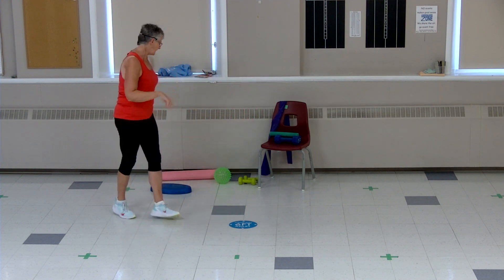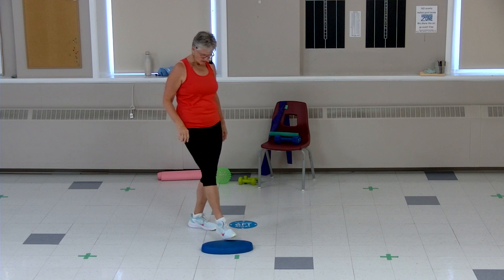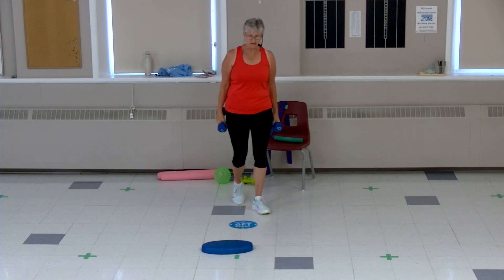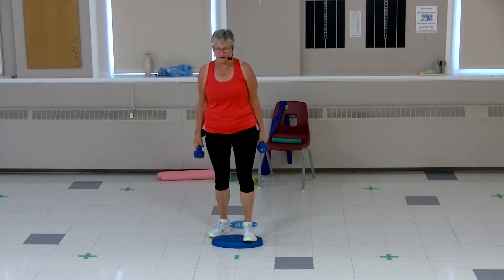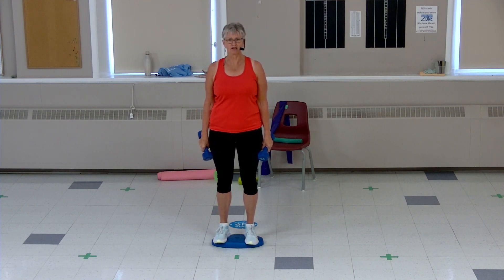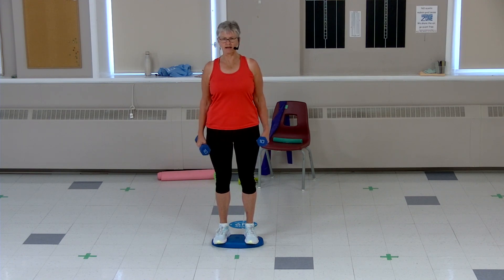We're gonna get our foam pad and our hand weights. You don't have to use the foam, you can stand on the floor. Because this is an intensity class, use the weights you feel able — a little heavier if you're able, keep it light if you're just getting started. Standing on our foam, shoulders are back and down.